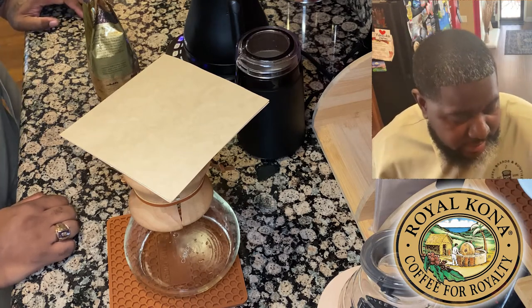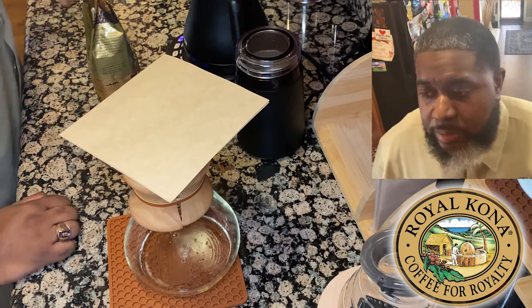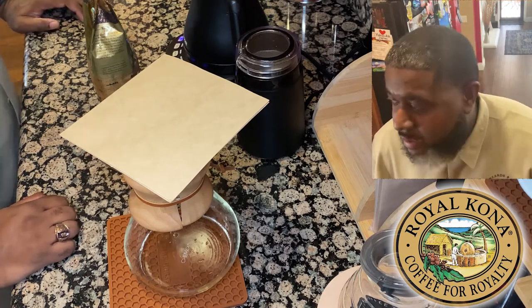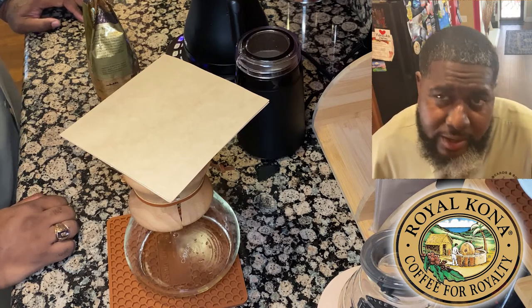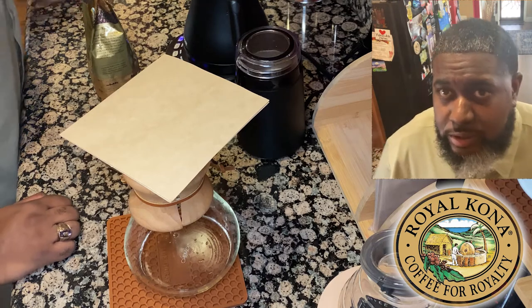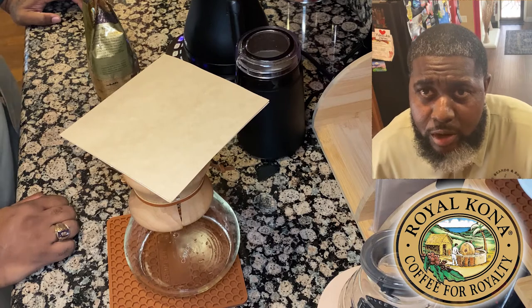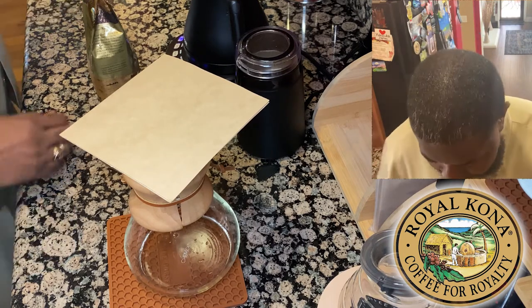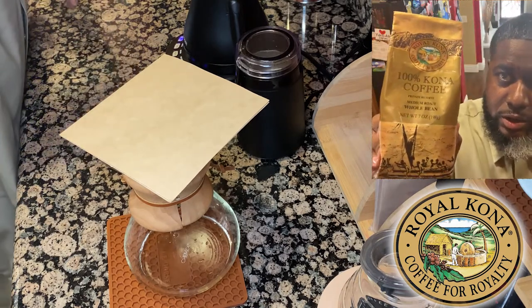Right now we have playing Irie Love, who's an R&B and reggae artist from Hawaii, so we're listening to some of her music. We're going to brew up some Kona coffee and hopefully this takes you straight to the islands. So this is what we've got going on today — some Kona coffee.